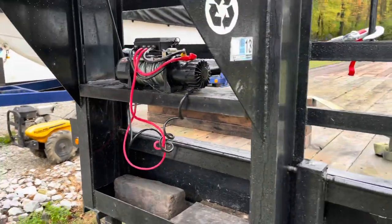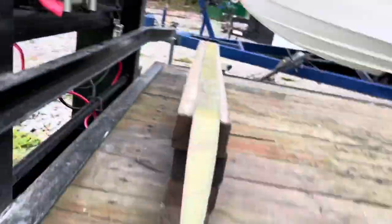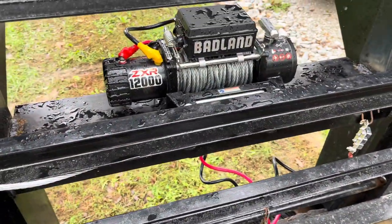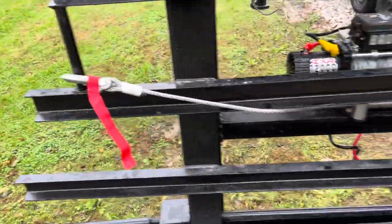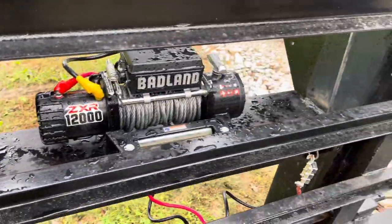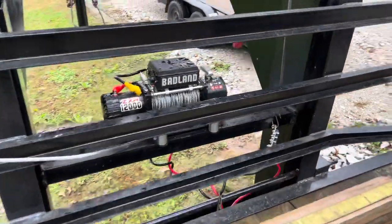Winch is mounted, plate's mounted, plate's welded. There she is — 12,000 pound winch kind of tied out right there, looking pretty good. Gotta do a little touching up to it, but she went in nicely.